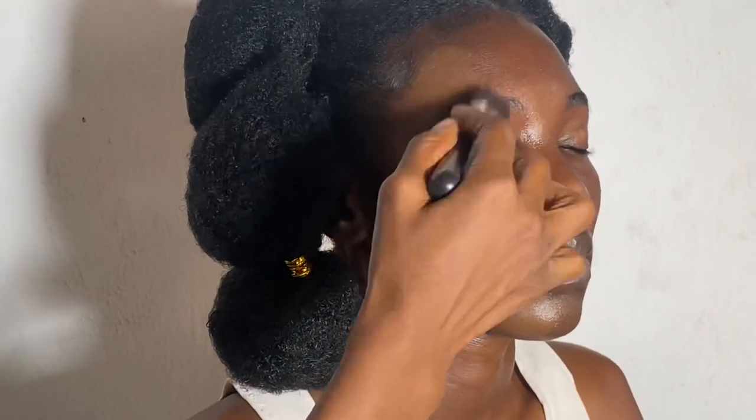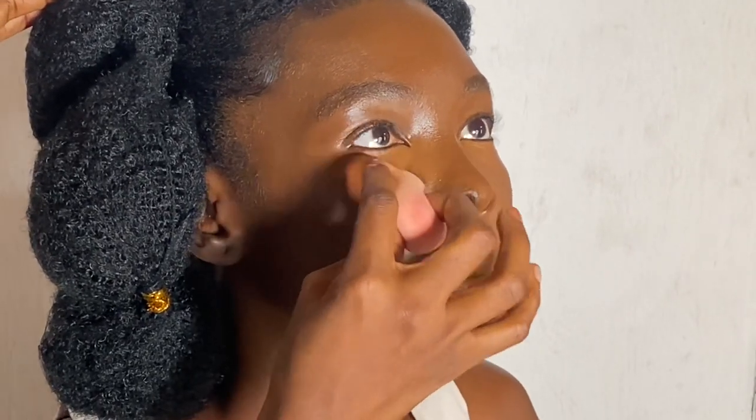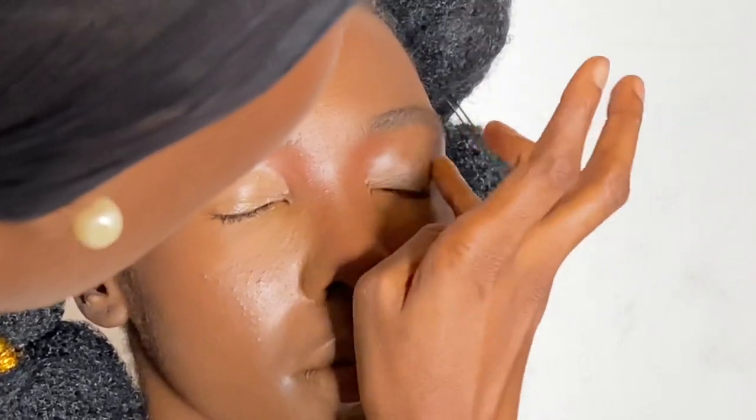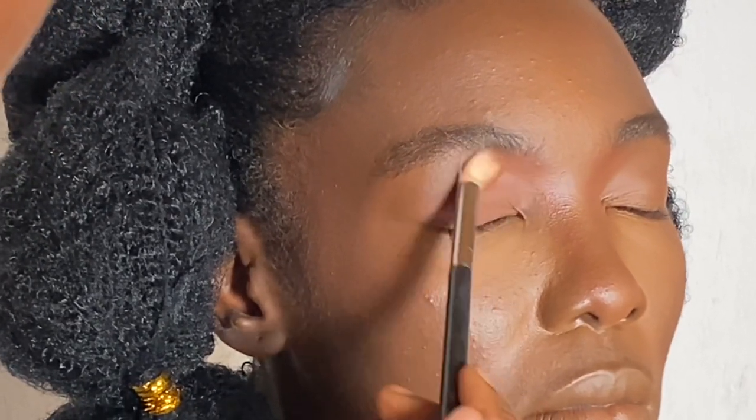For the makeup, I start off with a clean canvas and already prepped skin. I apply very little foundation and use my brush to apply that around her face. Then I go in with my beauty blender to apply the concealer on the highlighted regions, blending that thoroughly. Then I go in with my finger to apply the primer and blend that into her eyelid.